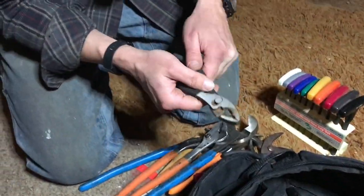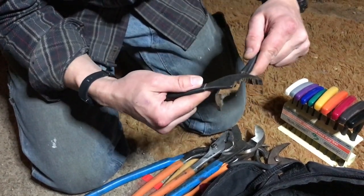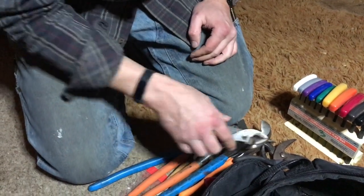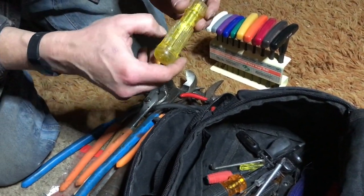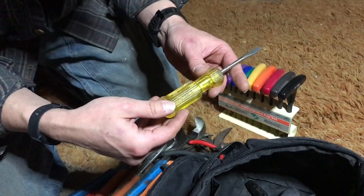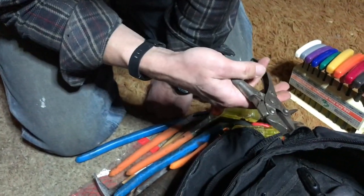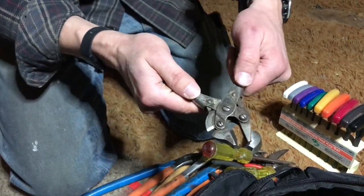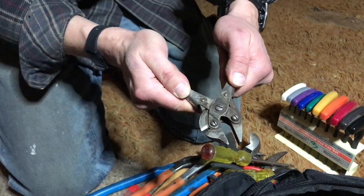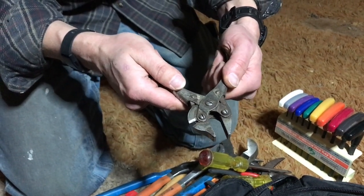These are actually good slip joint pliers — much less likely to put blood blisters all over your hand. This one says Fuller. I don't know if they still exist. And these — there's a correct name for them — the jaws always stay parallel, just from the geometry of the mechanism. Wow, that's neat.